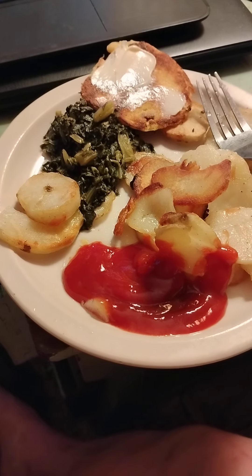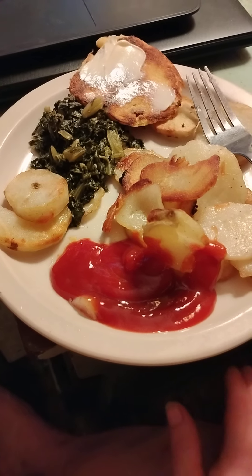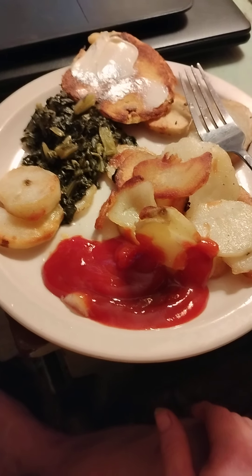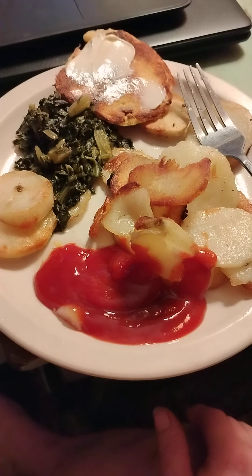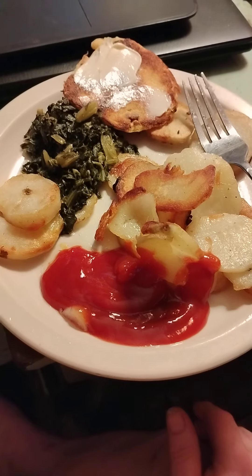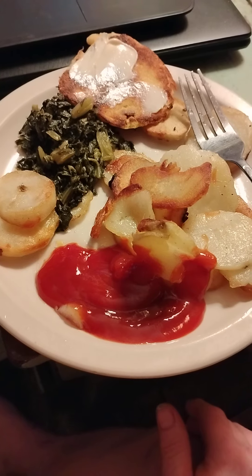For the fried cornbread, I have a little iron skillet. I put vegetable oil in the skillet, get it good and hot, and add just a little bacon grease from a cup I keep in the refrigerator — it helps it not to stick. I use a cup and a half of cornmeal, mix it with an egg and some milk until it turns into a batter consistency, then spoon it into little cakes.